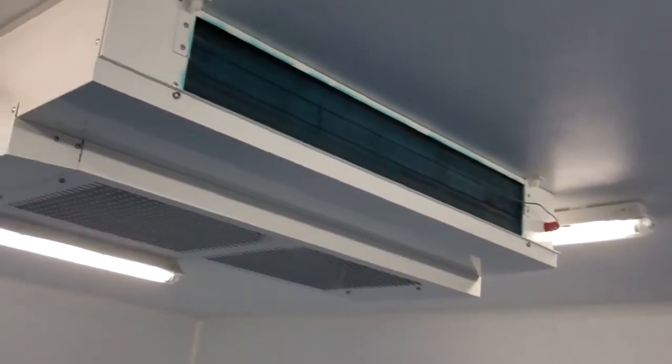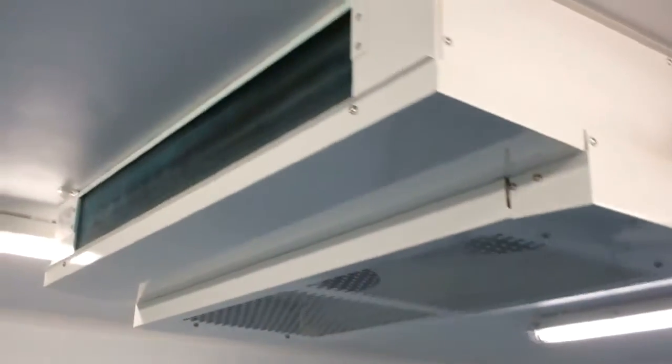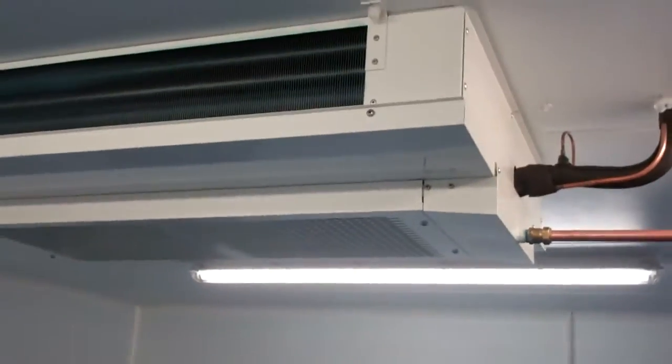Dual discharge cooler — makes the air in the center, loads it on both sides so the air velocity is not so great.